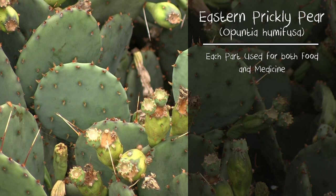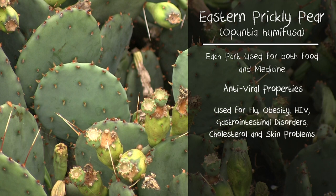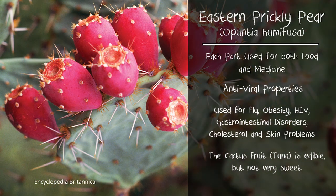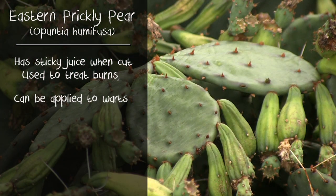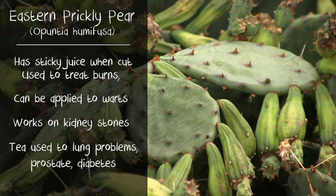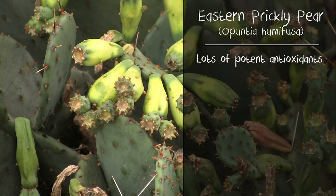Each part is both food and medicine — it's been used for centuries. Antiviral properties are used for flu, obesity, HIV, gastrointestinal disorders, cholesterol, and skin problems. The fruit, which looks like an Easter egg, also known as the pulp or tuna, can be eaten much like other fruits. It has a sticky juice that oozes from the pad when it's sliced — this is the same stuff found in aloe vera, so if you have a burn you can use this. These can be applied to warts, they work on kidney stones, teas are made for lung problems, prostate issues, and diabetes. They have lots of potent antioxidants.